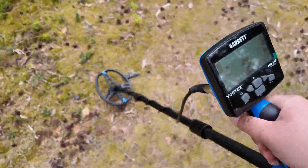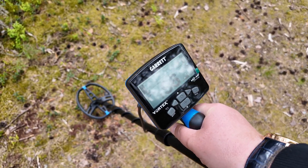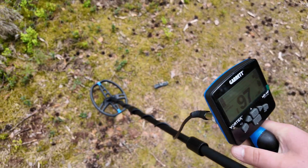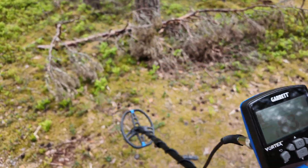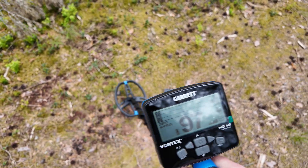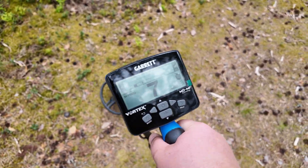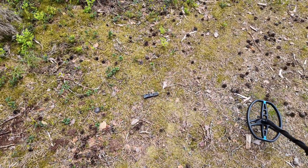You can see the ferrous signal, and now let's go to the non-ferrous one. That works. If you want, I'll turn it off and turn it on again. Version 9.09 — starting now with the non-ferrous one: 97, pure copper. Let's go to the ferrous one. Looks like the problem has been solved.